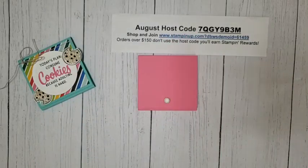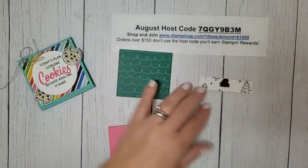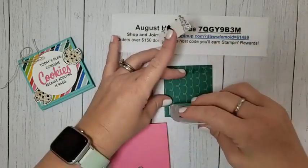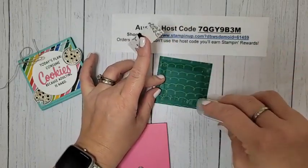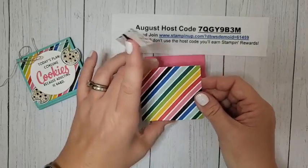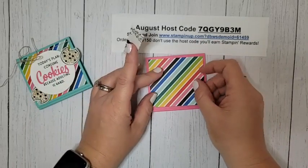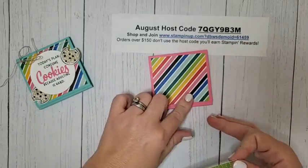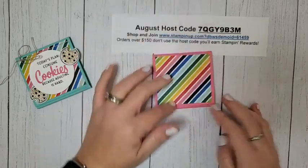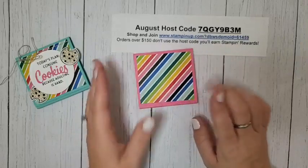Let's talk about our DSP. I'm using two pieces from the Celebrate Everything DSP — this is the host DSP in our holiday catalog and it is some of my favorite DSP. I'm using Stampin' Seal Plus for this — you can use Tombow or Tear and Tape, but we are putting these over magnets so you want a strong adhesive. This piece measures three by two and three-quarters. The smaller piece measures three by three-quarters. The larger one goes on the outside to cover that outside magnet, and the smaller one goes on the inside to cover that magnet. Nobody will ever know there are magnets in there — and this rainbow pattern is fantastic.